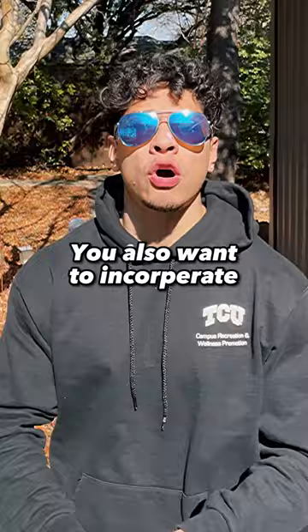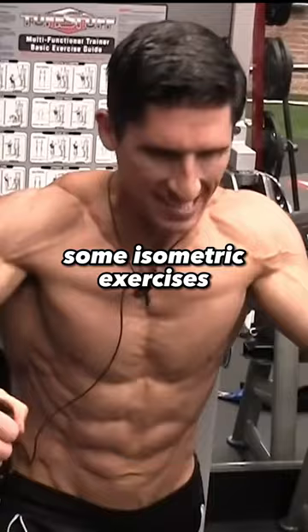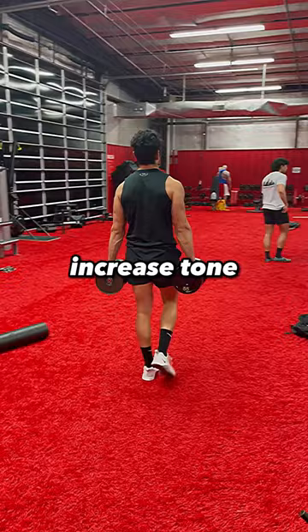You also want to incorporate some isometric exercises. It has been said that isometrics increase tone. However, this is mostly both sides. But through my experience with the forearm exercise, they do, in fact, increase tone. Which is why my forearms are my leanest and most vascular muscle group.